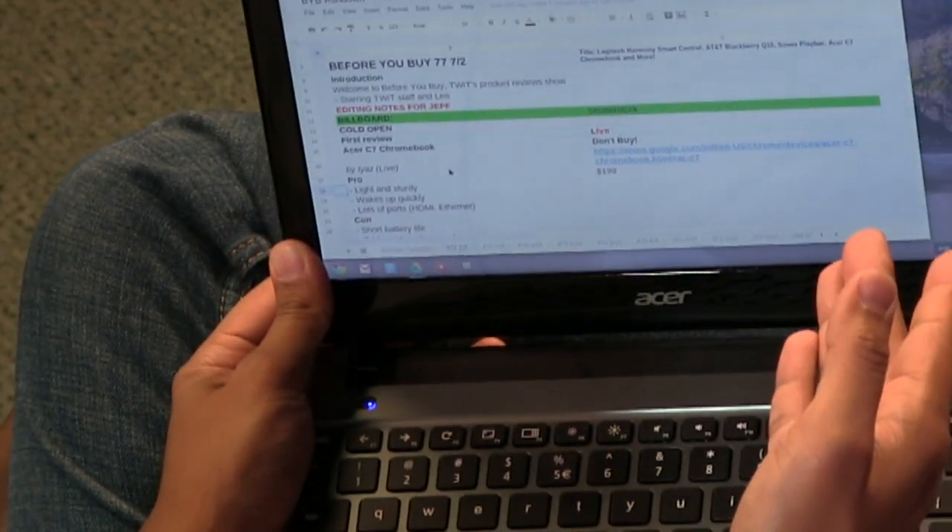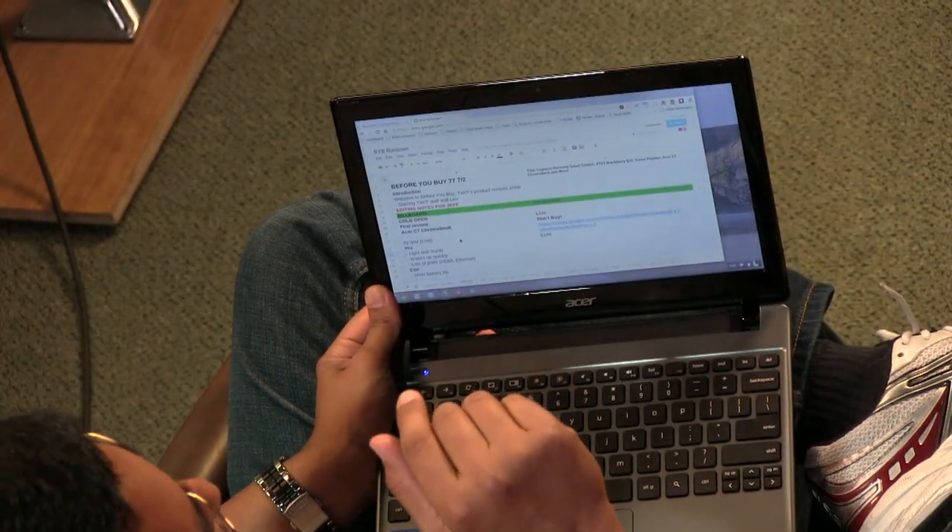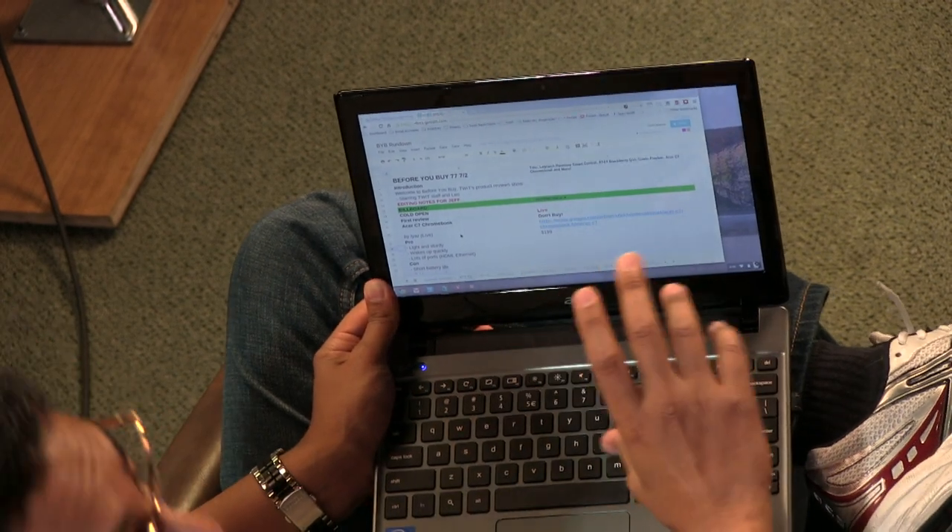The screen is 11.6 inches, and it's got a resolution of 1366 by 768, so it's nicely packed for a small screen.